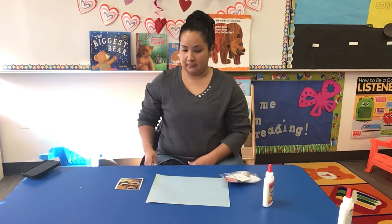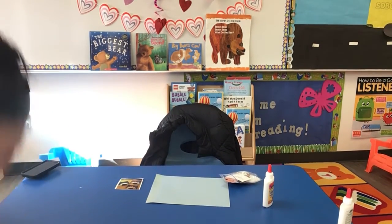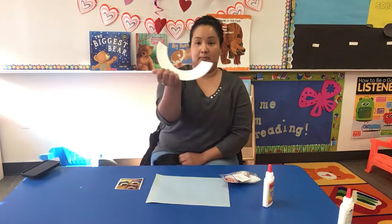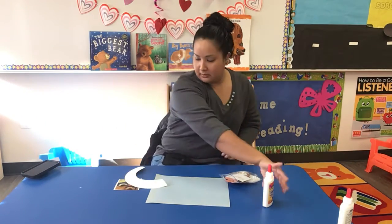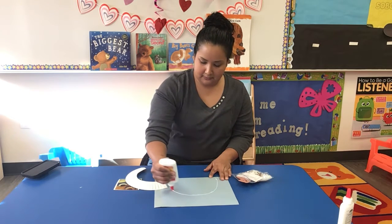Oops, I'm missing a plate. I'm just going to grab it really fast. There it is — here's the little plate again. It looks like a little rainbow, so I'm going to put it over.